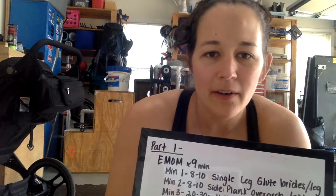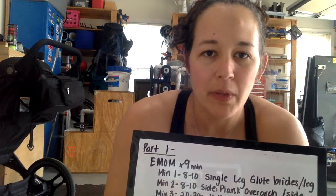Hey CFP! Alright, I'm here in my garage and I am going to explain Monday's workout for you.